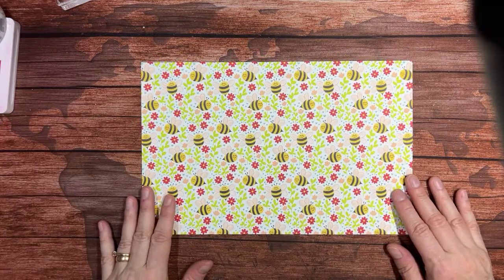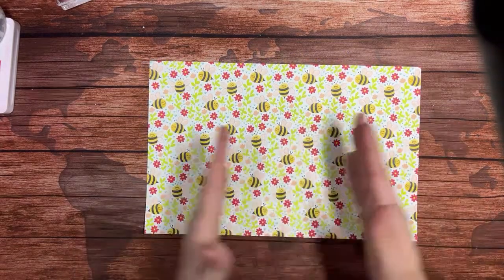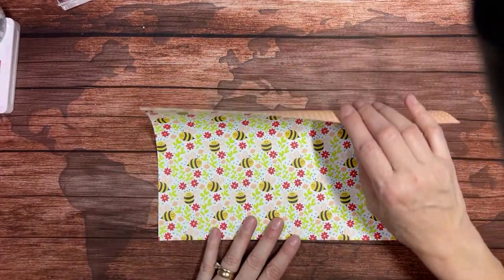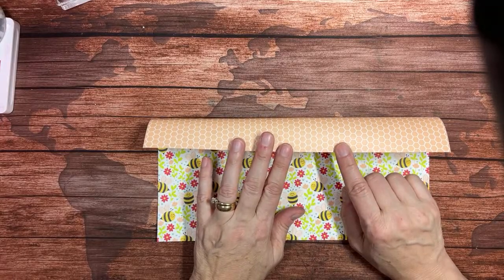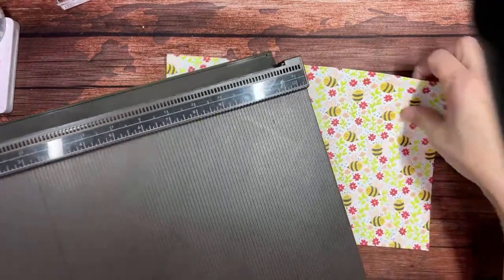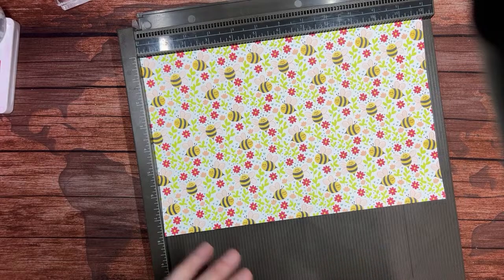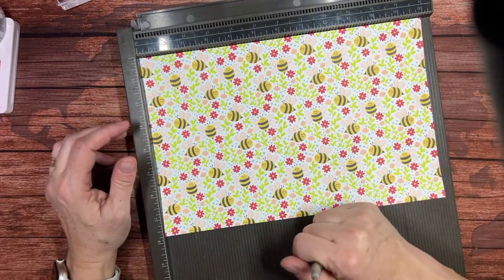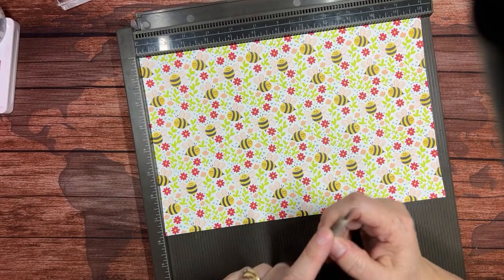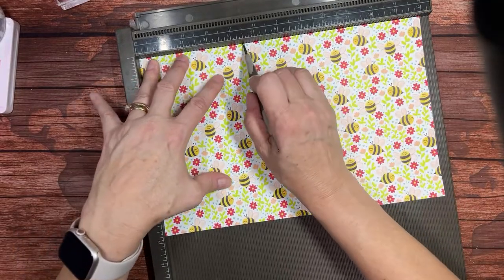We're going to start with a piece of designer series paper that measures seven and three-quarters by twelve inches long. You want to make sure it's in landscape fashion — that's longer this way. When you peek at the other side from the top, it should be non-directional or facing the right way, because this will be showing. I'm going to bring in my Simply Scored tool. I find people tend to rip more with a paper trimmer, so for bags and boxes I like the Simply Scored tool. Use the larger ball end since the paper is thinner, and on this long side we're going to score at four and a half.